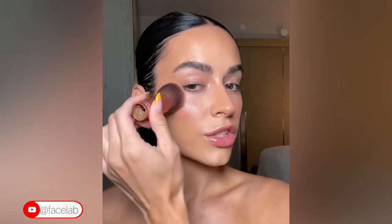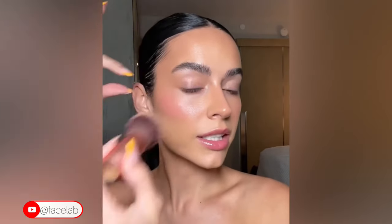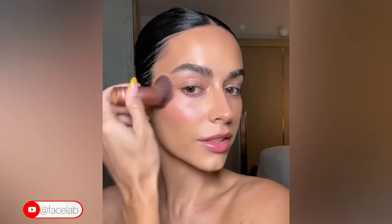I'm going to create an ombré effect with my blush. The first one I'm using is Bliss from Rare Beauty — I pick it up with my brush and place it on the apples of my cheeks. Next is Happy, also from Rare Beauty, which I place higher up. It's a brighter pink and creates that ombré effect. I've been using Tarte Shape Tape for the past eight years and it never fails.